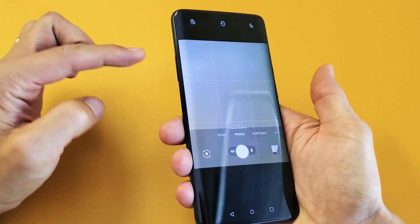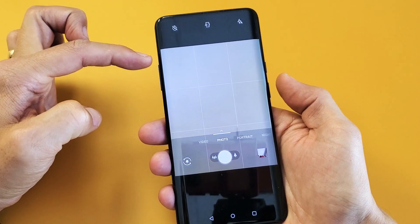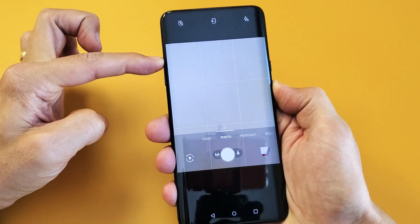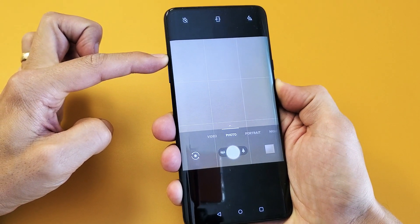Let's do this together — volume up and power button. You want to press both of these at the same time. Ready? One, two, three — press and hold both buttons. Do not let go, do not let go. I'm still holding on to both buttons.